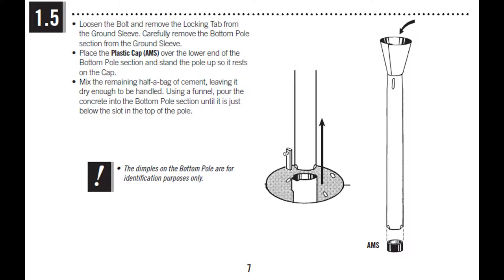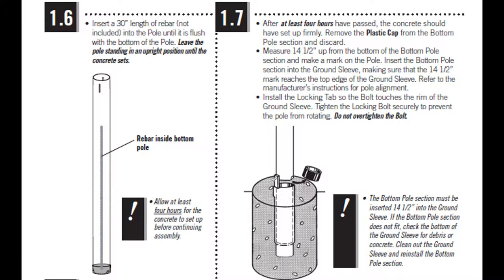The next step is to remove the bottom tube from the sleeve, put the plastic cap at the bottom, then mix half a bag of cement and start filling the bottom tube. Once you fill a little bit, put the rebar in and make sure it isn't touching any sides. Add cement up to just below the slots of the bottom tube. Then measure 14 and a half inches up from the bottom, mark the tube, and when you insert it into the ground sleeve, that mark should reach the top edge of the sleeve.